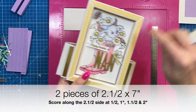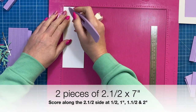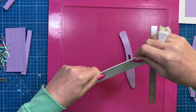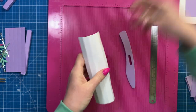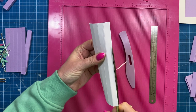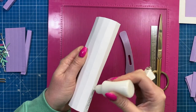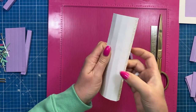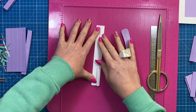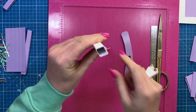Cut yourself two pieces of two and a half by seven for the sides. Along the two and a half inch side you're going to score at half, one, one and a half, and two. Fold and burnish all the score lines. To remove some bulk when you go to fold it up, just cut a little sliver off the edge on the right-hand side. Then run glue all along the tab, fold it over — you'll have that perfect square tube.